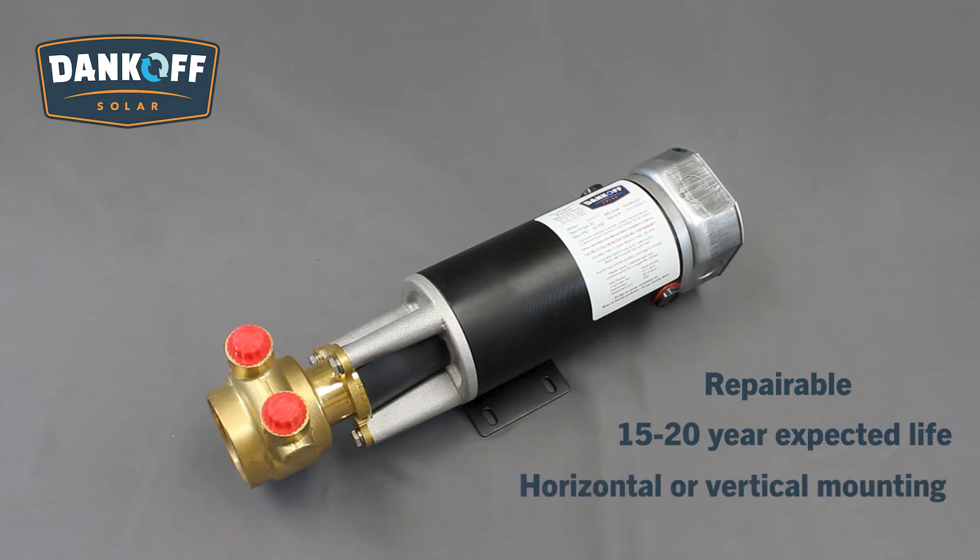The pump can be mounted horizontally or vertically and can be suspended by a rope inside a 6-inch well casing, though the pump cannot be submerged.